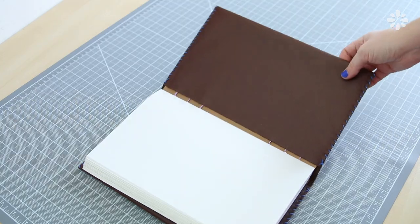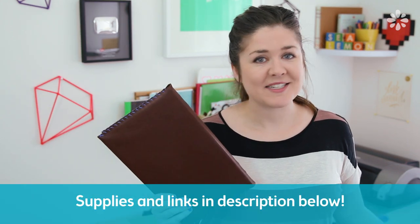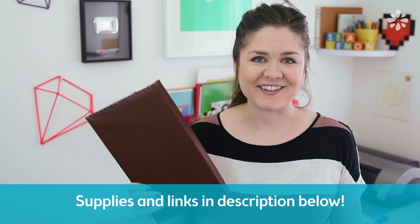For my cover I used vinyl which looks like leather. Vinyl is a lot less expensive than leather and it can be easier to find in larger sheets. This method also works with different materials like fabric or anything else that you think would make a good durable outside cover, and as always I will include a full list of the supplies I used in the video description below. Let's get started.